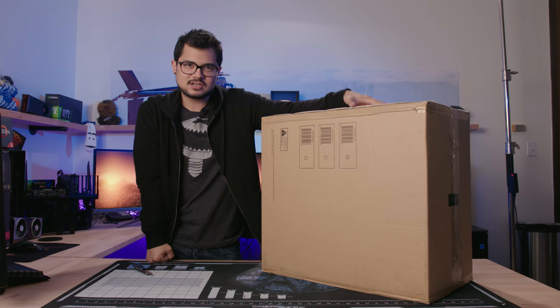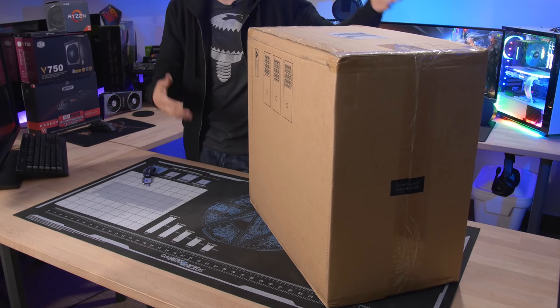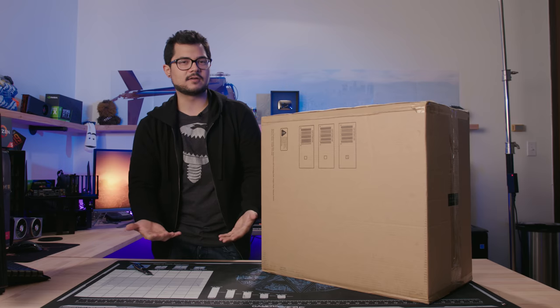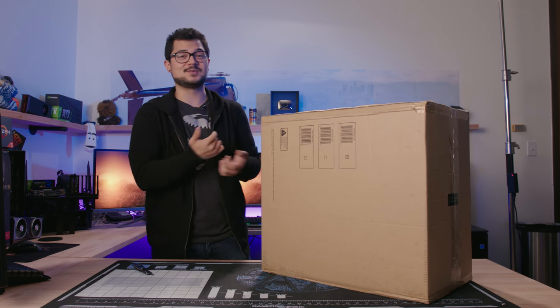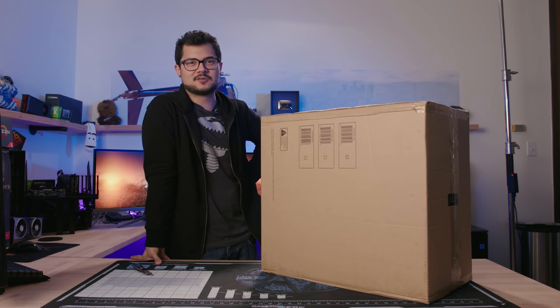But today we actually have the real deal here in our studio. I purchased the $1,400 PC that I was looking at online in the first video and brought it here so we could take a closer look at these gaming rigs from Walmart and figure out what they're really made of. It's still sealed in the box — I just hope I didn't waste $1,400 on one video.